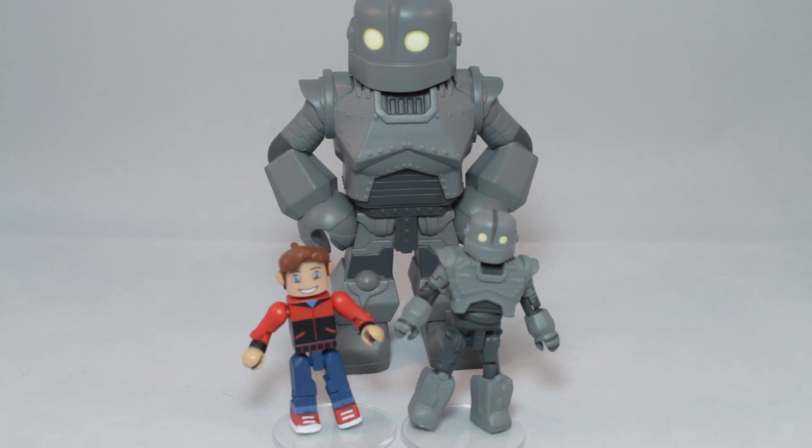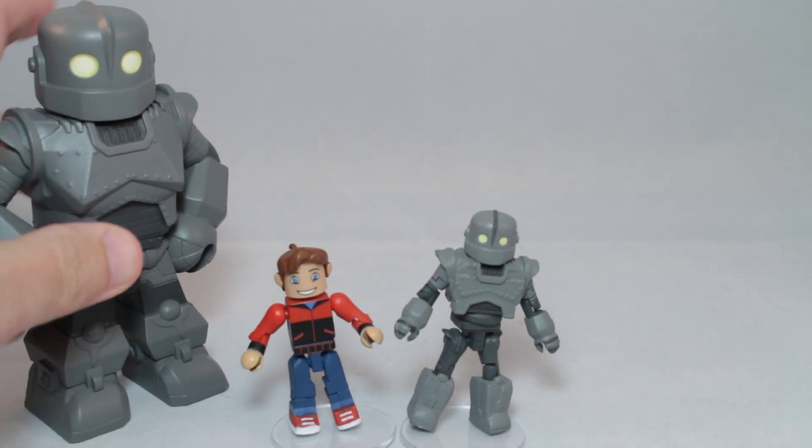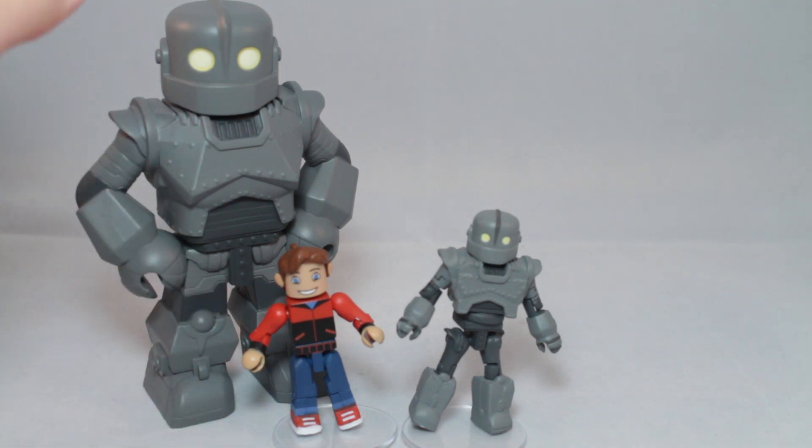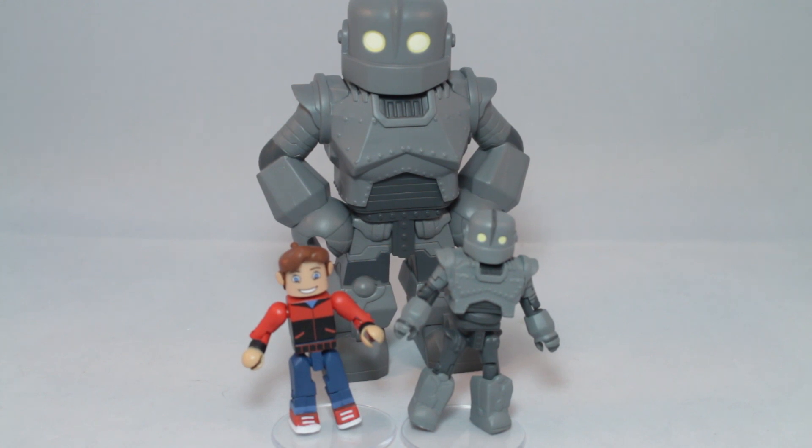I think doing a two-pack was definitely a stronger idea than a box set, because I don't know if people are clamoring to have Dean, or Hogarth's mom, or the military general. I don't think those characters are necessary. So this is definitely a great two-pack. But this is only an amazing two-pack if you get the Vinimate, because if you get the Vinimate of the Iron Giant and then you get Hogarth, it's incredible. If you just get the Iron Giant and Hogarth, I like it — but the Iron Giant could have been a lot better if he had regular legs. I'm going to see if I can find a pair of regular legs and a pair of boots to try.